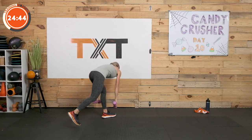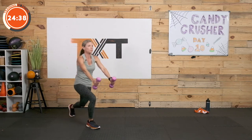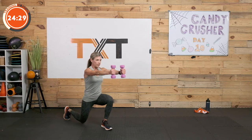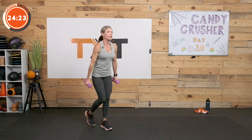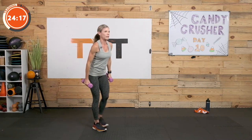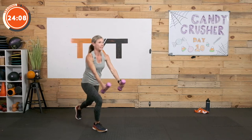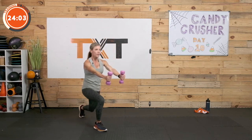Do you remember what's next? Reverse lunge, front arm raise. Here we go, step it back. You could put your knee down and raise — maybe you don't do it at the same time. You want to reverse lunge and work on that raise so you have good stability. If you want to hover so those legs are working a little bit more, hover. If the balance is off, you may want to set it down. Find your stability. 3, 2, and 1.